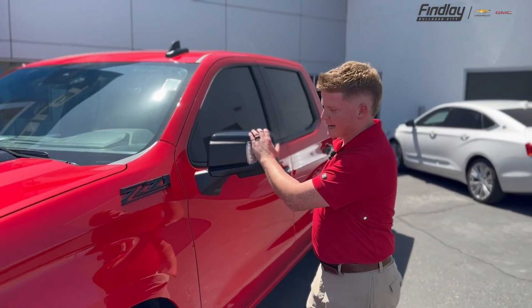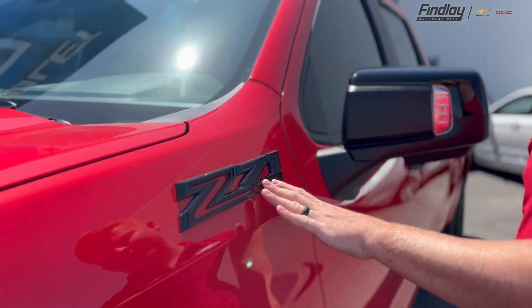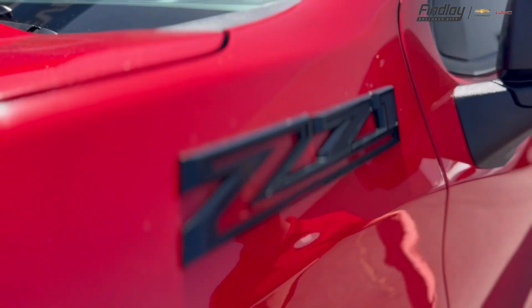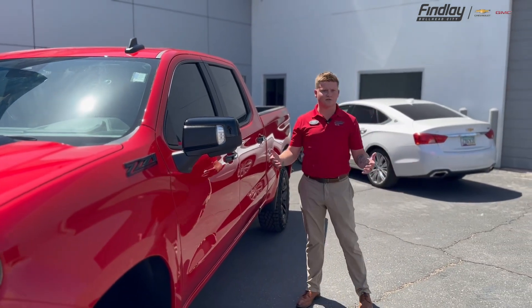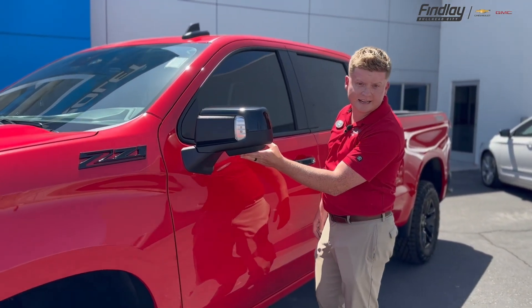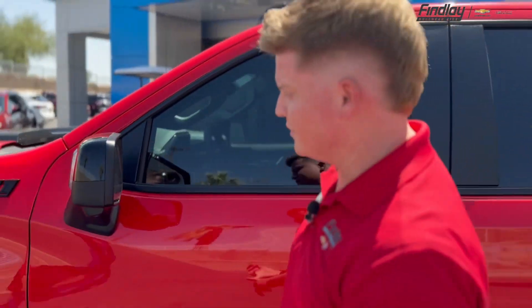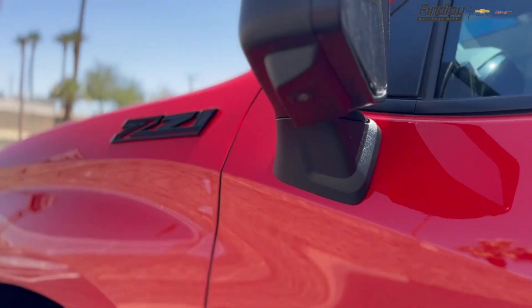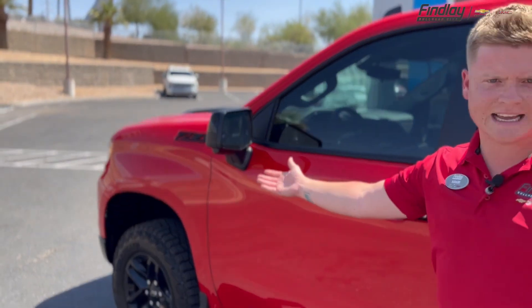To top it off, along with the black caps on the side mirrors, you also have the Z71 black badging, which just adds a little bit more spice and flavor to it. Coming into the actual vehicle itself, you also have the side cameras here, which offer a 3D vision camera with your bird's eye view, along with the side view for trailering and going through any sort of rough terrain. If you have something that's questionable, there's nothing that you can't see.